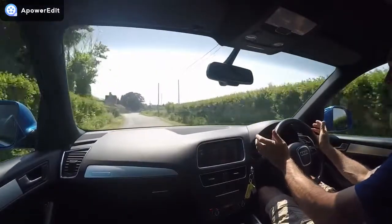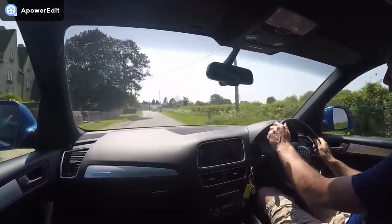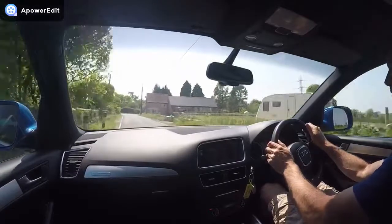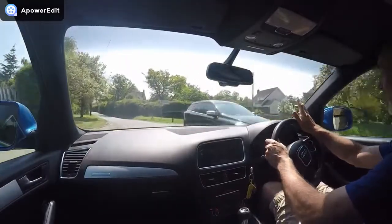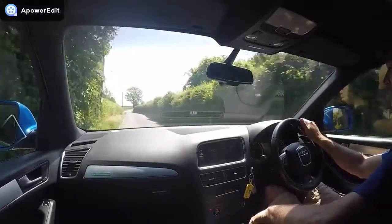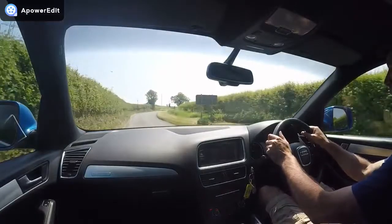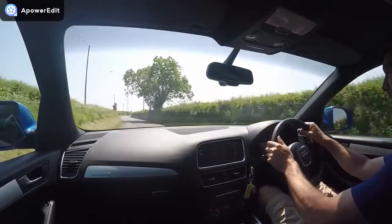As you'll know from the advert, the car's been very well maintained, and the very second you drive this car you feel that straight away. The engine bursts straight into life — very smooth, very quiet, and a completely steady idle. It pulls absolutely beautifully all the way through the rev range, and is very quiet in operation too. Great power delivery all the way through, with tons and tons of torque, so you can stay in much higher gears much longer.